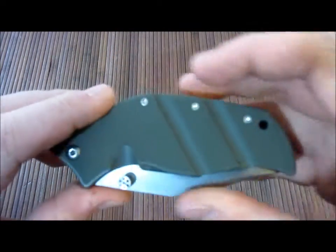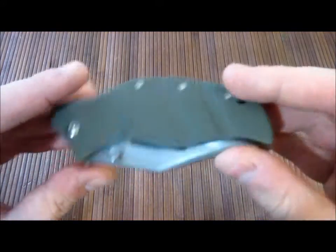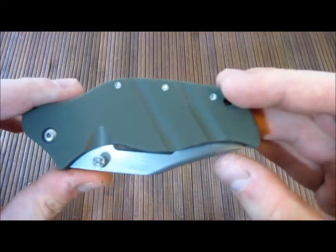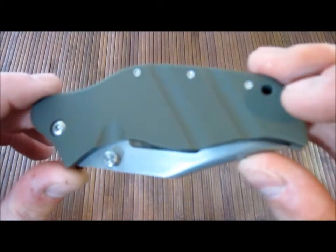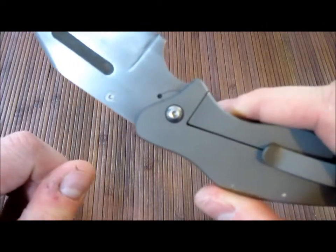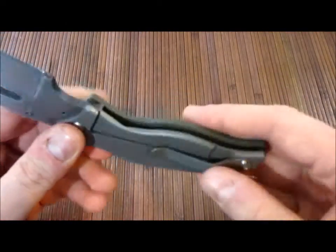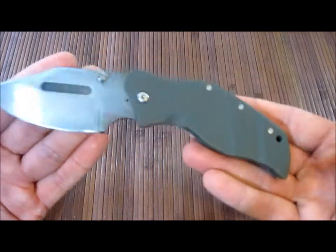Being a custom, this comes in all kinds of different configurations. This is your base configuration — the introductory configuration. Nothing fancy here. No carbon fiber, no bolster, no crazy finishes, just a single thumb stud, no crazy designs — anything like that. This is kind of just a standard version.